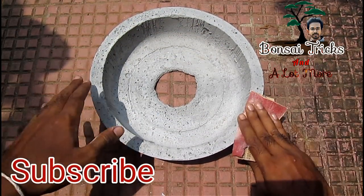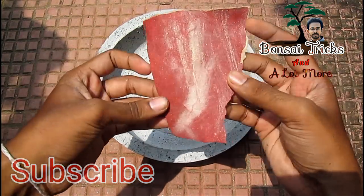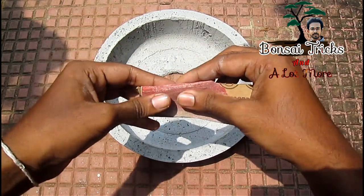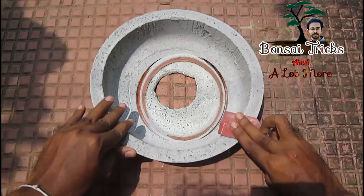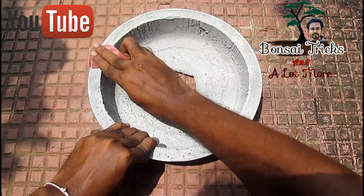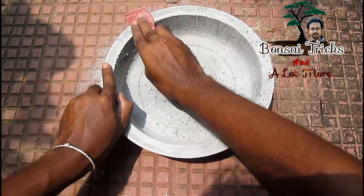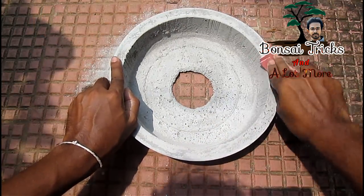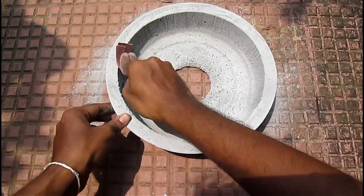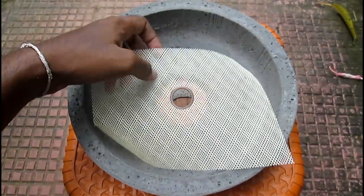Friends, do you remember the concrete pot or cemented bonsai pot which I built earlier? I am going to use this homemade bonsai pot but first I'll sand the edges. If you haven't seen the video on how to make a bonsai pot, it is available on my channel bonsai tricks and a lot more. Now as the edges become smooth let's proceed to the next step.